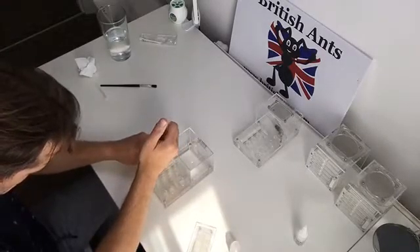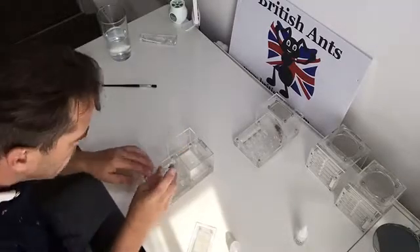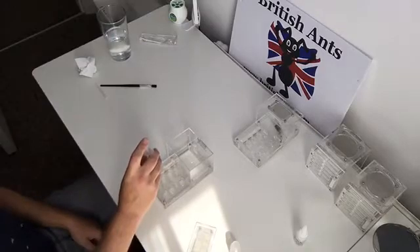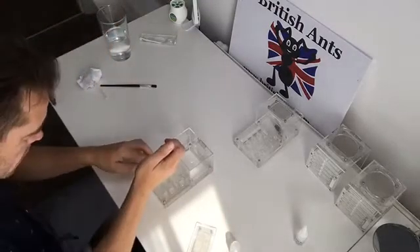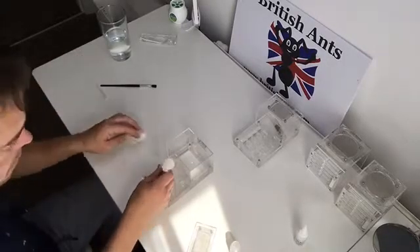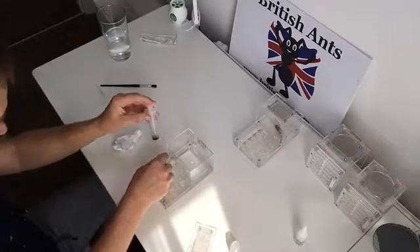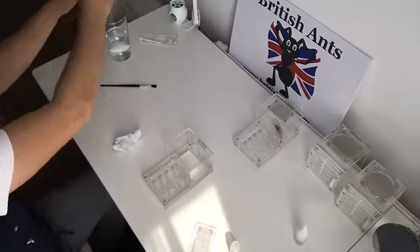Here we've got a 10ml syringe and we're just adding water into the chamber, which is not always easy. We are getting smaller test tubes in the coming weeks, but we'll still be offering the blunt-ended ones as well, because obviously we don't want small hands getting injected with needles — that's why they are just slightly larger than the hole.